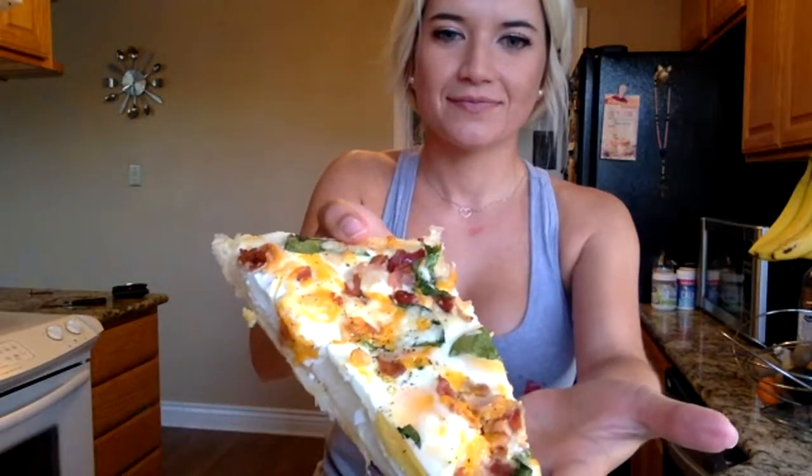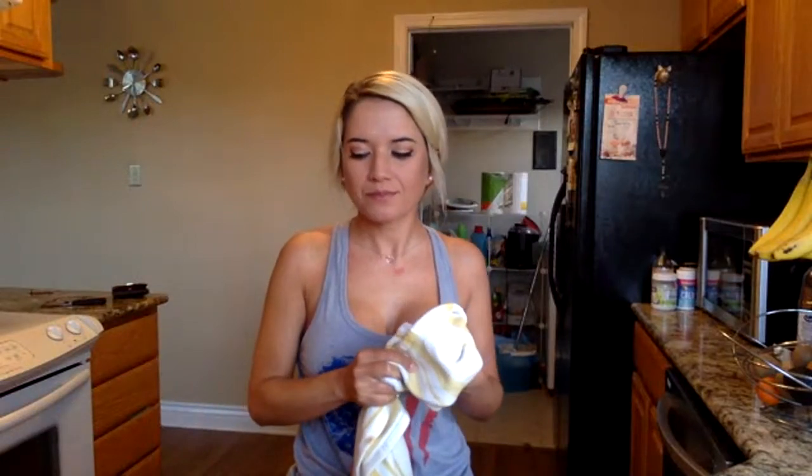Okay, so I'm going to show y'all the final product of our breakfast pizza — delicious, delicious! Wow, that is amazing — I could definitely eat that for breakfast, lunch, and dinner.